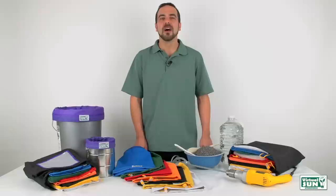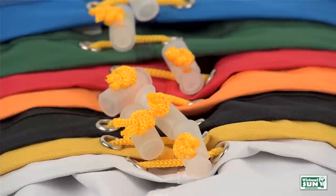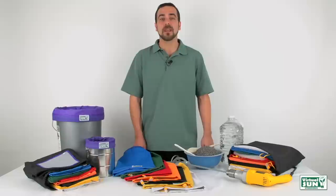All Virtual Sun Herbal Extraction Bags are made with 100% waterproof 800 thread count nylon sidewalls and triple stitch nylon bonded thread for maximum durability. When used properly, Virtual Sun Herbal Extraction Bags will last for years.